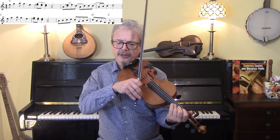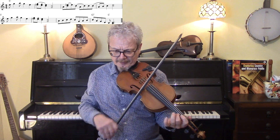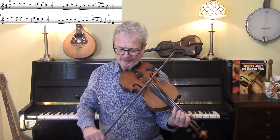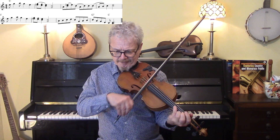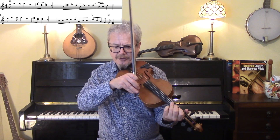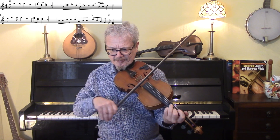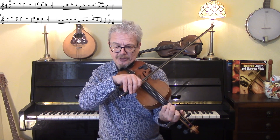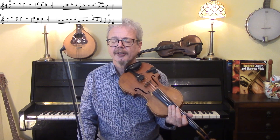Let's go from the beginning. So that's the A section. And that's an E with a C below it.